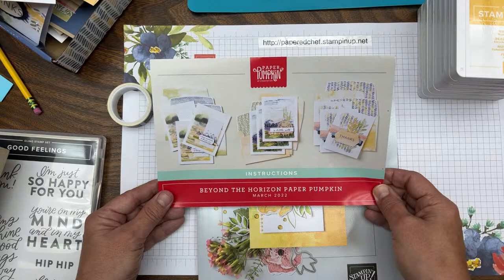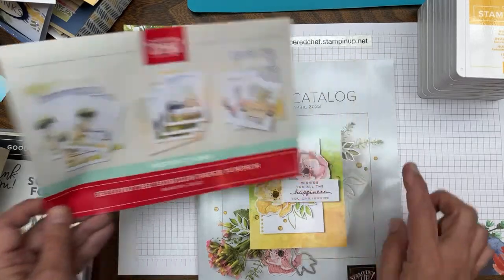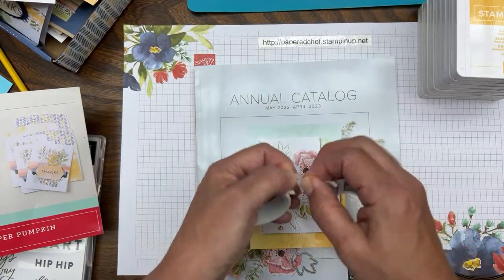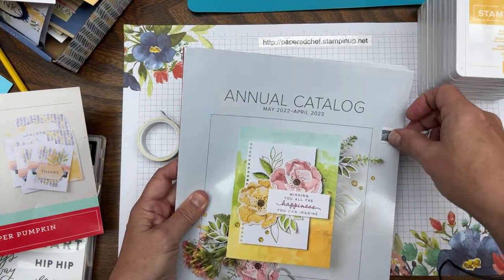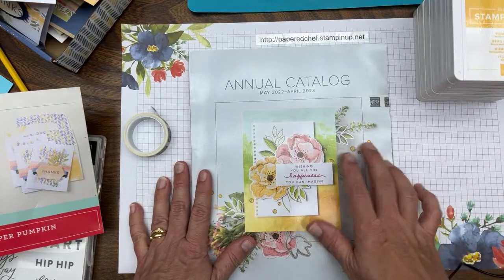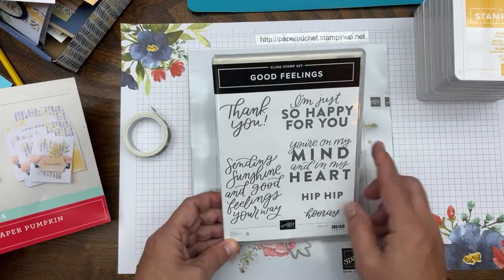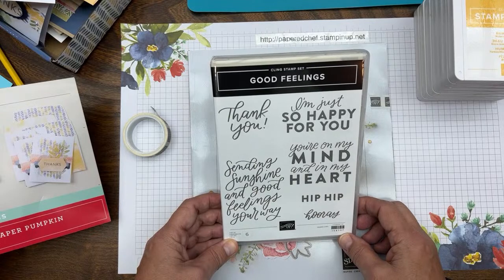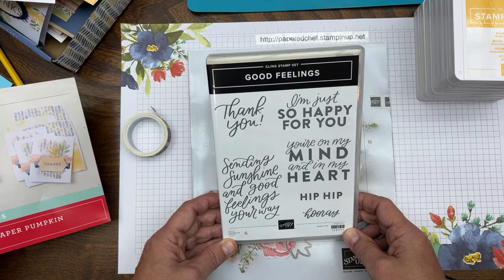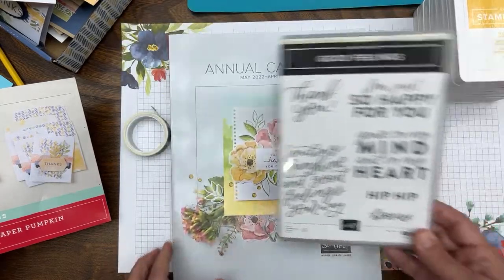This is the March Paper Pumpkin kit by Stampin' Up. I also got the new annual catalog in the mail — I need to tape it so I don't get tempted to open it. I'm attending an event on Tuesday where they sent me a stamp set called Good Feelings, one of the new sets going into the annual catalog.